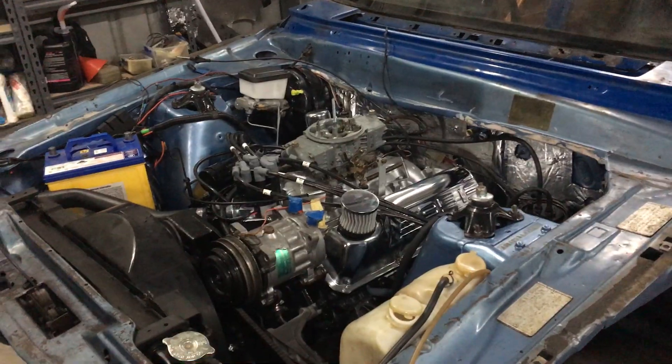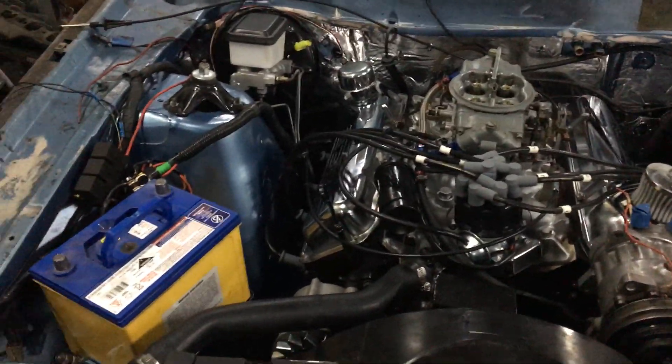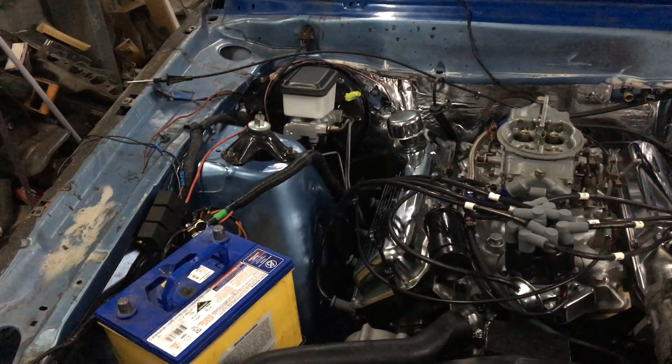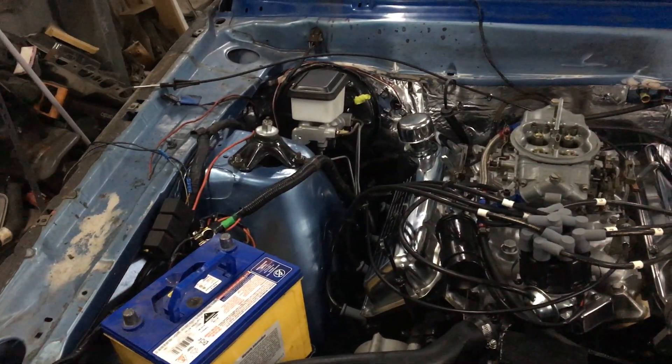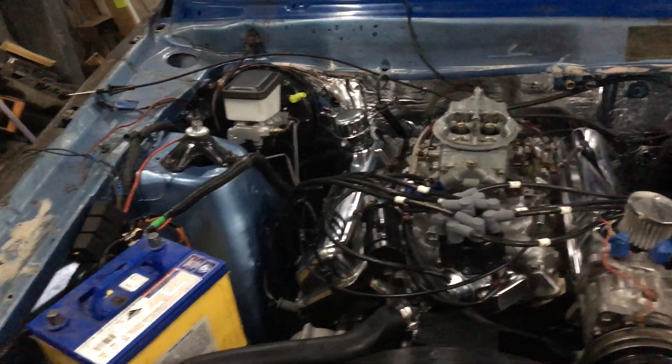I wired in all the relays — the start condenser and the fog light relay. Had to redo a bunch of wiring but that's okay, it is what it is.